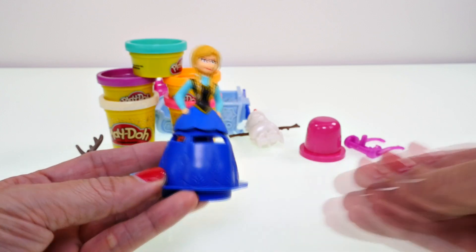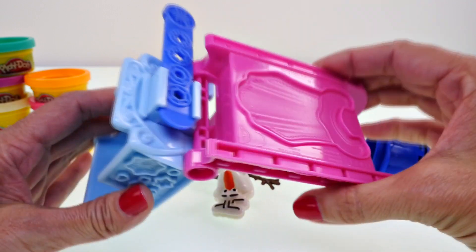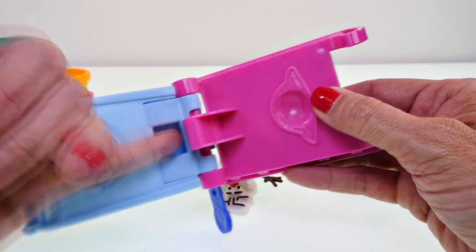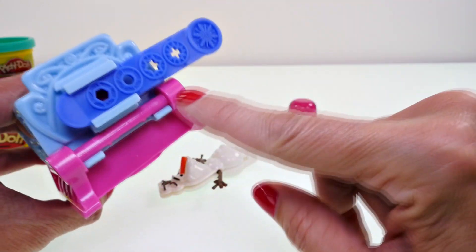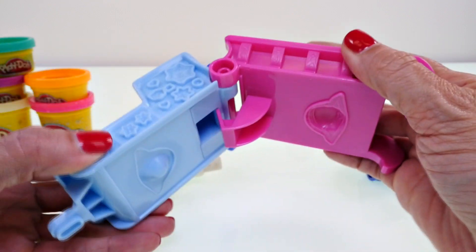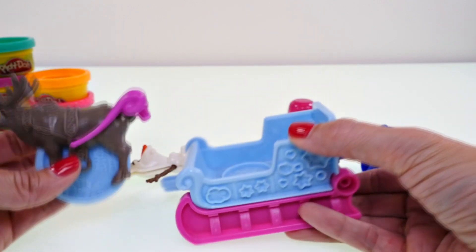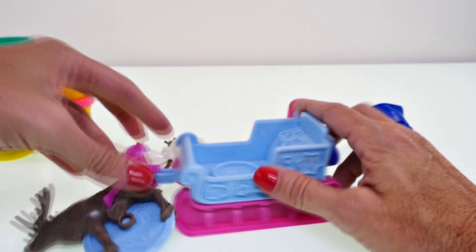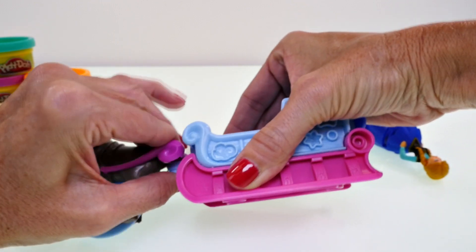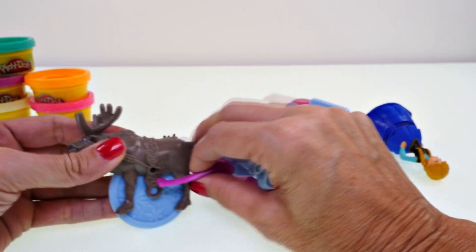I figured out the sled extruder — it was really easy. This little pink piece just clipped into the bottom, and this is where we put the Play-Doh. We press it in, close it, and it comes out here. It's a really small extruder. Then we put this piece onto Sven and it clips into the sled like so.